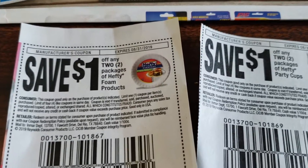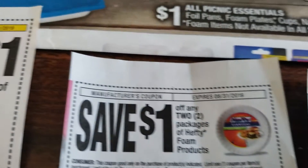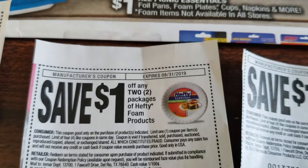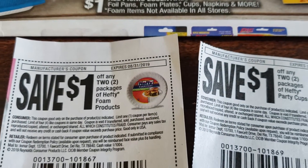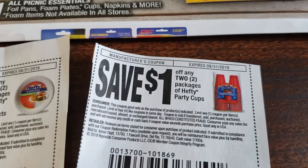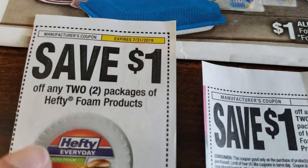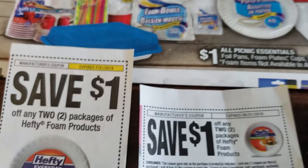You can find this coupon right here. The only difference is the expiration date — this one expires July 31st, and these ones don't expire until August 31st. So $1 off any two of the Hefty Foam products. And here are the Party Cups. There is no limit on these foam products, so you can definitely take advantage.